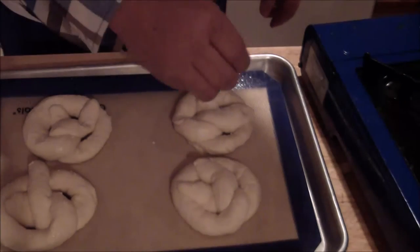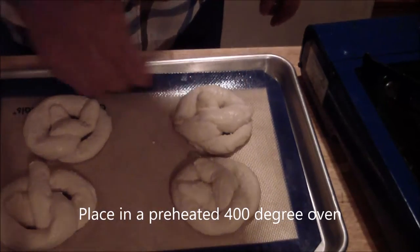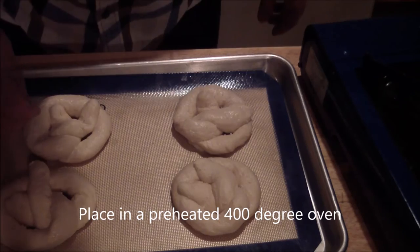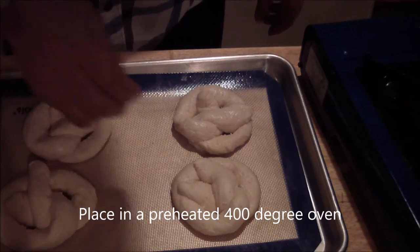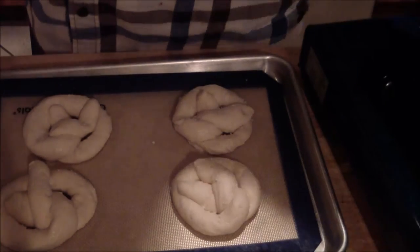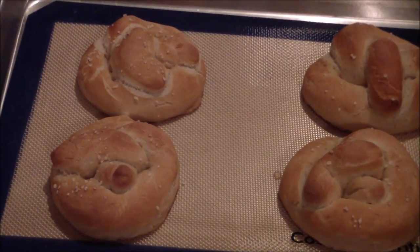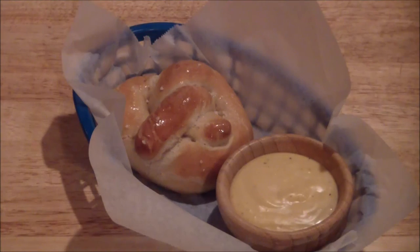Then you're going to go into the oven. This is what they look like when they come out — soft pretzel with cheddar cheese sauce.